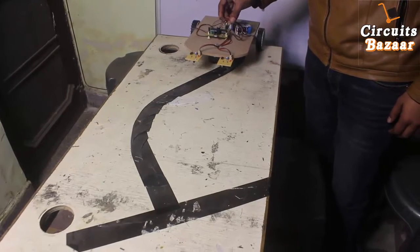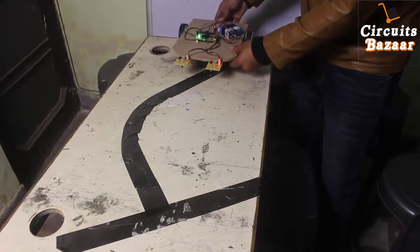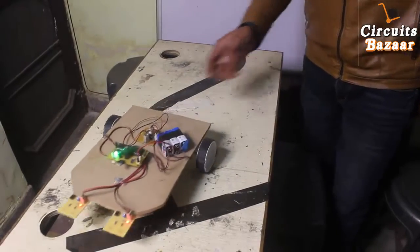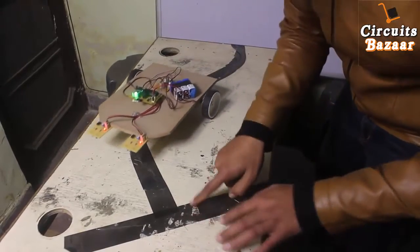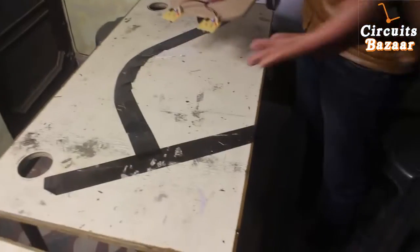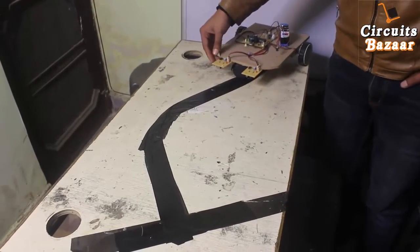Red is plus, black is minus. Now it's moving — you can see it's following the black line. Because the line isn't properly black over here, it's getting confused. So we are going to make the line properly black and then see the live demo again.